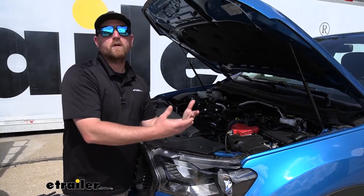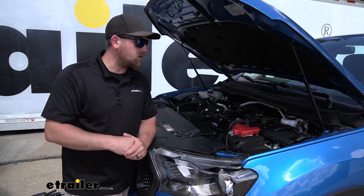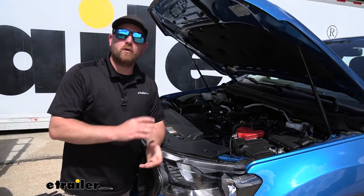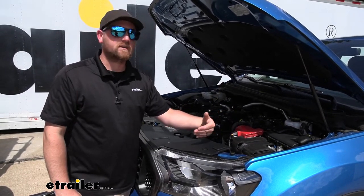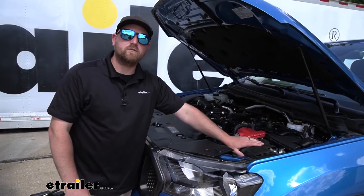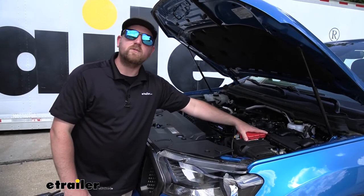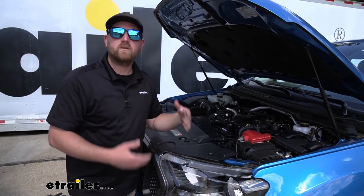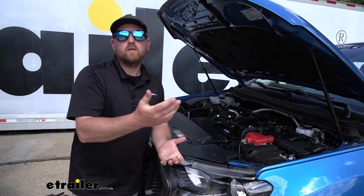You don't want to get to where you're going, unhook, and really look forward to cruising around, checking things out, making your trips — and have a dead battery. Then you're dealing with jumper cables or a jump box, and it's something you don't want to have to deal with. By using a battery charger, it's essentially going to maintain or trickle charge your vehicle's battery when you're towing it, so the power the braking system uses isn't affecting your battery capacity or battery life. When you get there, you'll have the confidence knowing when you turn the key, your vehicle's going to start and you can go enjoy yourself.